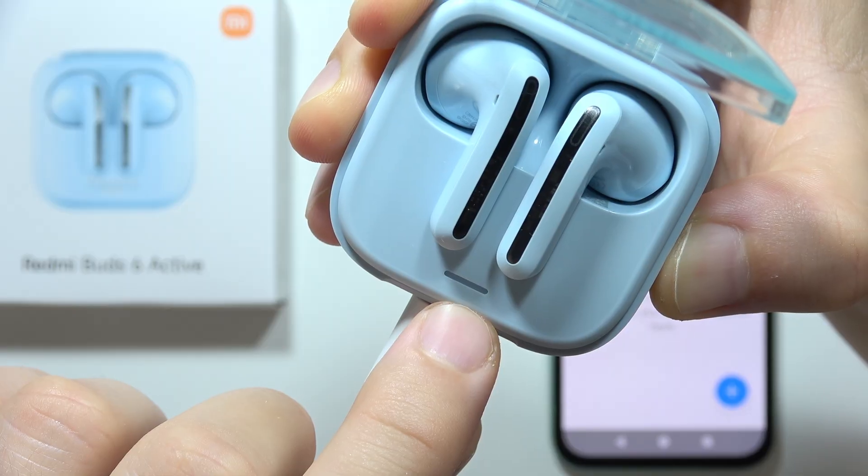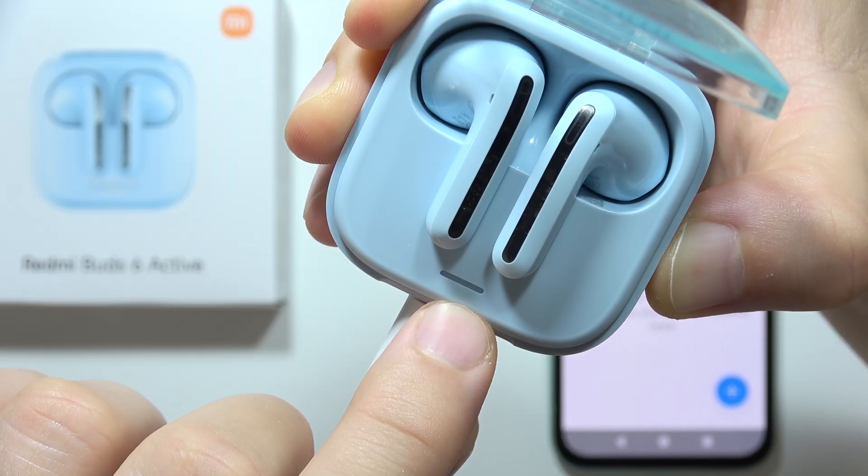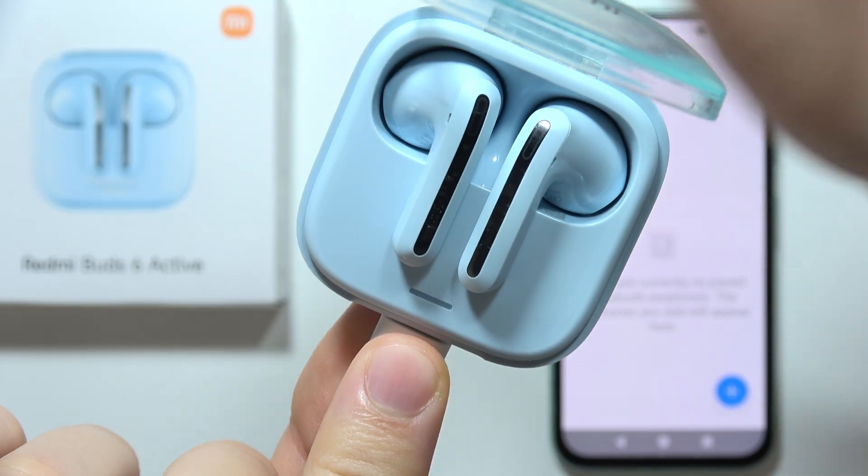Take a look, right now. So keep holding, and now it goes back quickly, so we have to release.